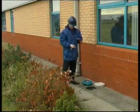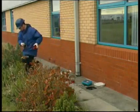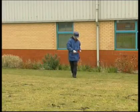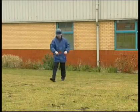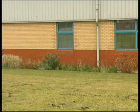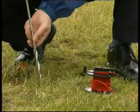The probe electrode and the auxiliary earth electrode are connected using the 25 and 50 meter red reels. The probe electrode connection is to the S socket and the auxiliary earth connection is to the H socket.